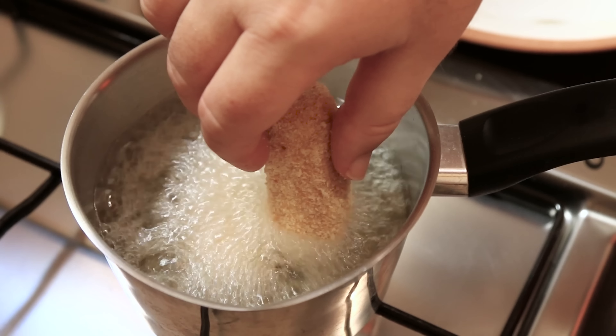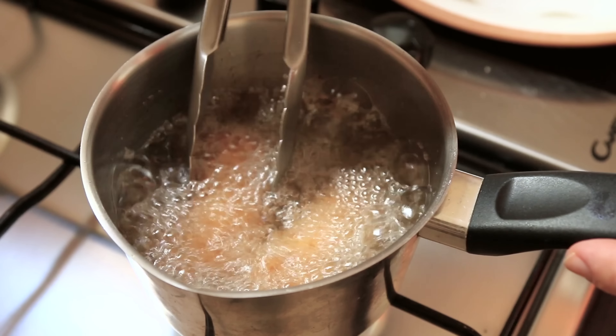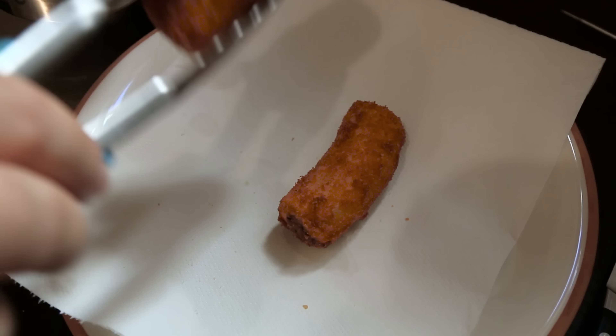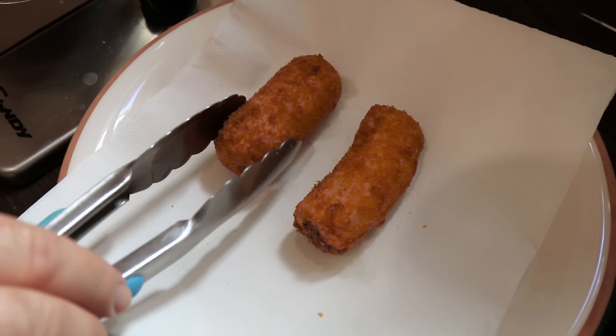A small pan like this should do two fritters at a time. We're just going to fry these beautiful banana fritters for a couple of minutes until they're golden brown. Then pop them down on some kitchen paper just to drain off — you can see they're not greasy at all.